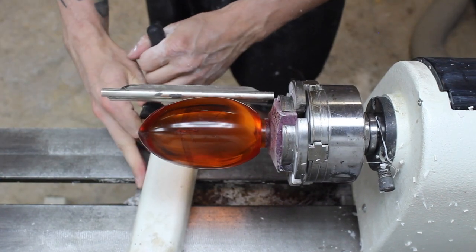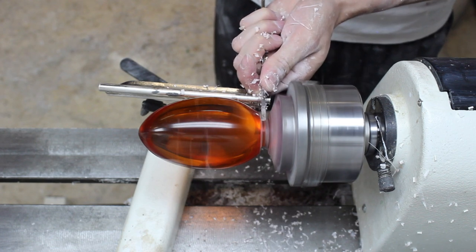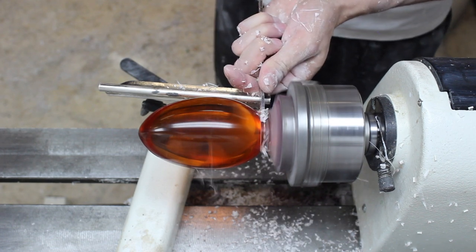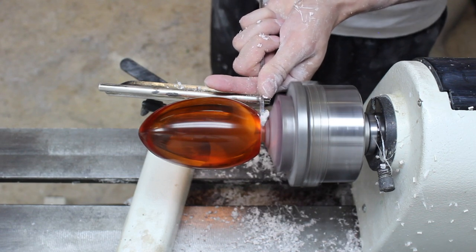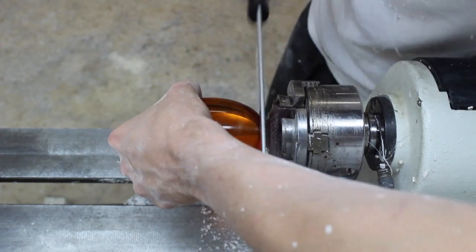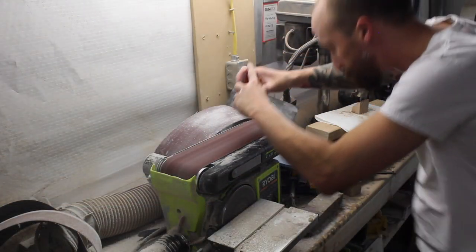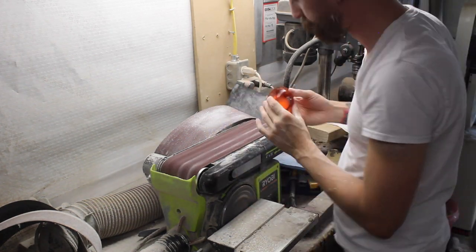Once the polishing is done, I use a parting tool and a saw. I sand the rough bottom of the egg on a belt sander so that it will sit flat on a desk or a table.